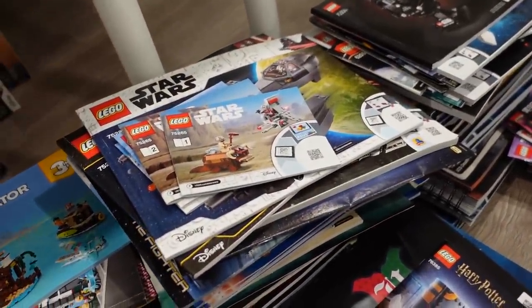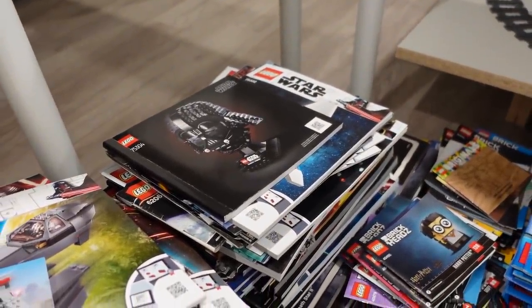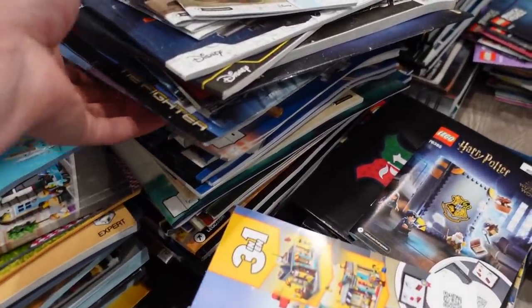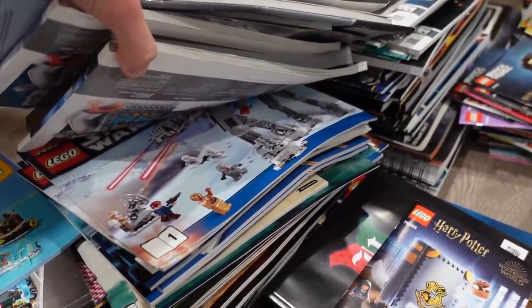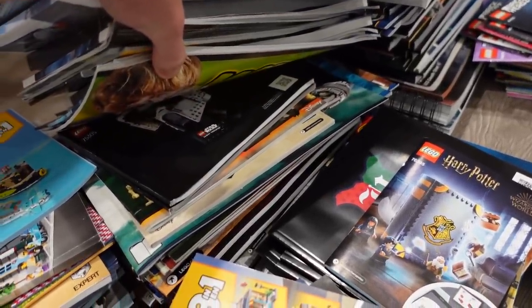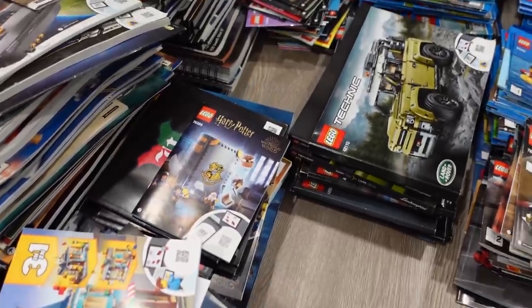It looks like she's put Star Wars in two different stacks. We've got Darth Vader on top — that makes sense, Vader should be on top, he deserves it. There's all sorts of Star Wars stuff in here, whether it be micro sets. AT-AT walkers — look at that, that's classic. All sorts of good stuff. I need almost two hands to get in here and dig through these piles.